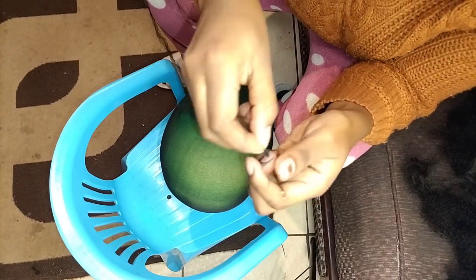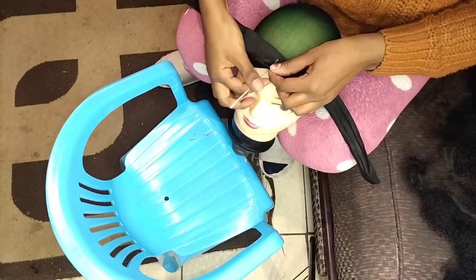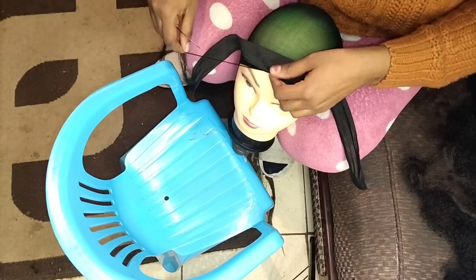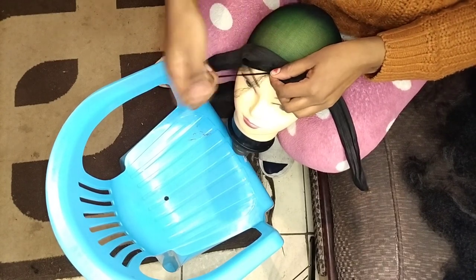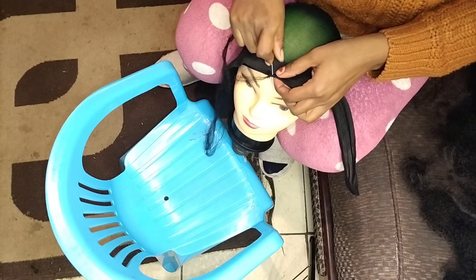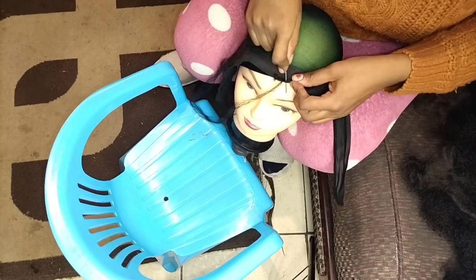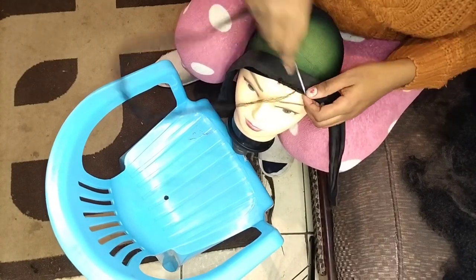I've already used this fiber before — this is going to be the second time using the same fiber but on a different wig. I'm also going to need an elastic band, a needle, and thread. I'm using my Brazilian wool here since I didn't have black wool.